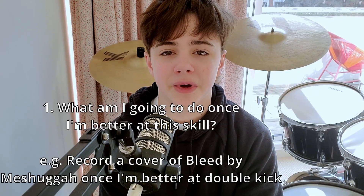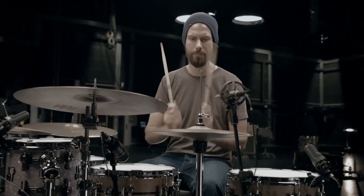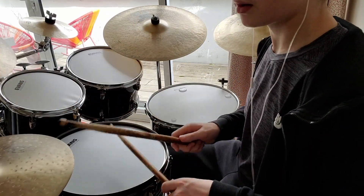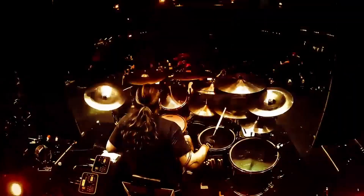Some things you need to ask yourself are: What am I going to do once I'm better at this skill? What aspects of other drummers do I want to copy — for example, I want to be able to groove like Benny Greb. And do the genres of music I play benefit from those skills? For example, learning a bunch of latin grooves won't really help you if you're a progressive metal player.